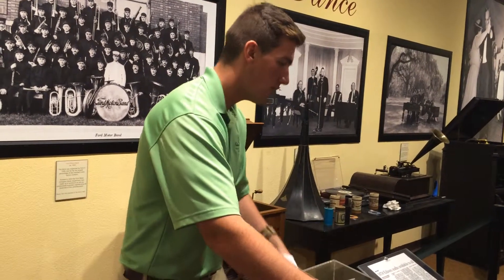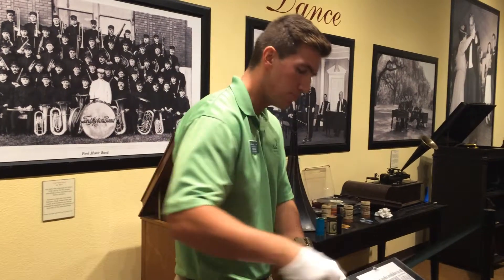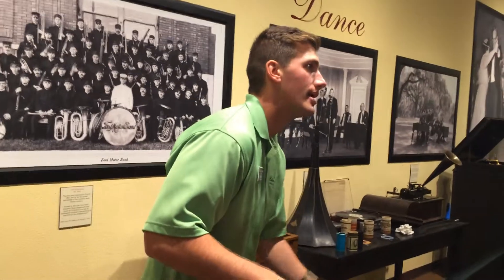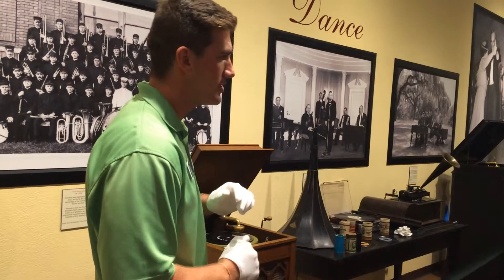And as he cranks it along, the needle will actually make indentations into the tinfoil. So all you had to do was take that horn, put it on the other end with the dull needle — so it's not making new indentations. You crank it back, and now come the first words of Thomas Edison: 'Mary had a little lamb.'